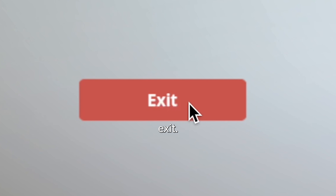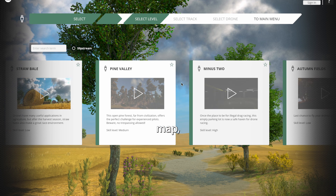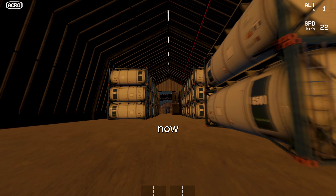From here you want to hit Save, then Exit, and then click Free Flight. Choose any map, then any drone, and now you're ready to fly.